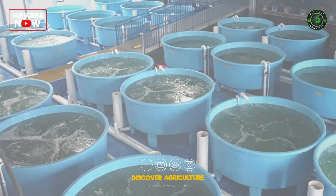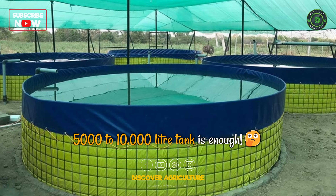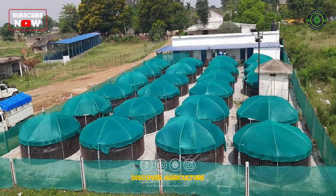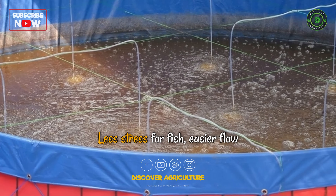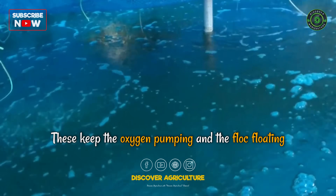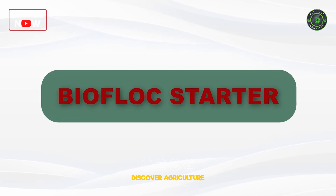Setting up your tank — no farm, no problem. You don't need a lot of land, just a circle of genius: a 5,000 to 10,000 litre tank. Here's your fish farming toolkit. Tank: circular ones work best — less stress for fish, easier flow. Aerators: these keep the oxygen pumping and the flock floating. No bubbles, no bioflock. Bioflock starter pack: add probiotics and a carbon source like molasses or jaggery.